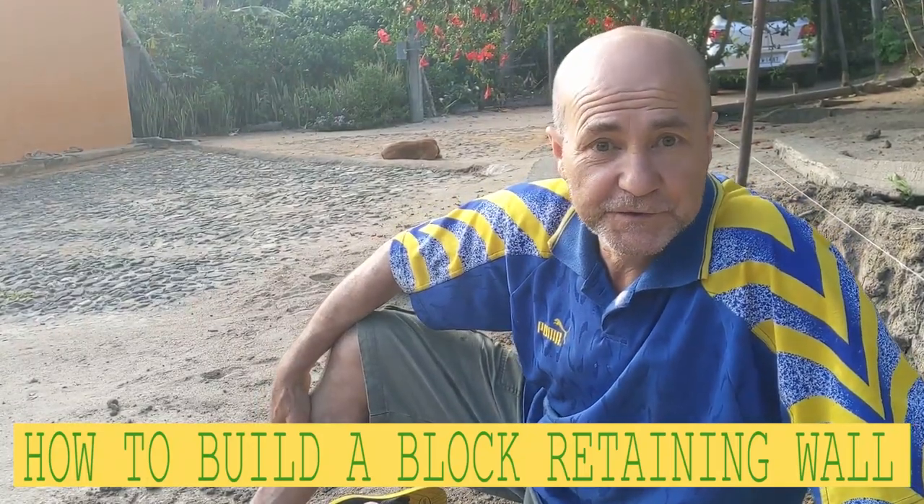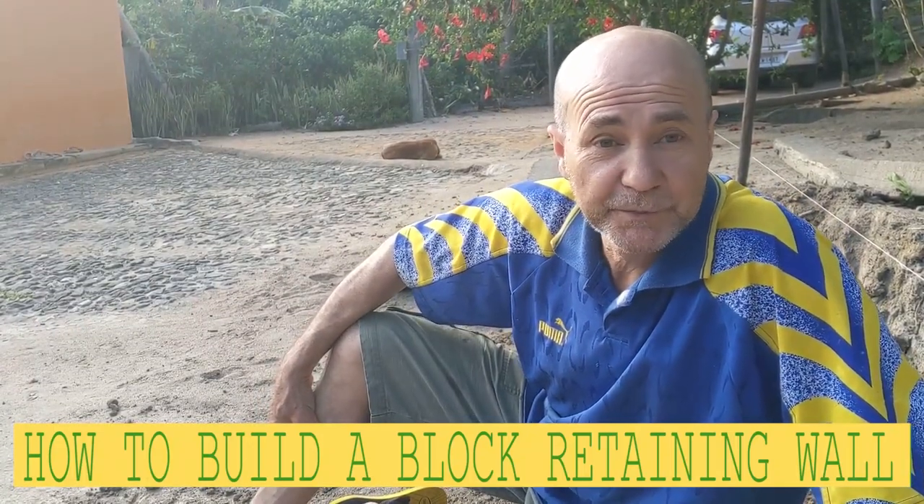Hello my friend, in this video I'm just gonna show you guys how to build a cement block retaining wall, nice and easy. Just doing some digging and preparation, then I'm just gonna keep working on it.